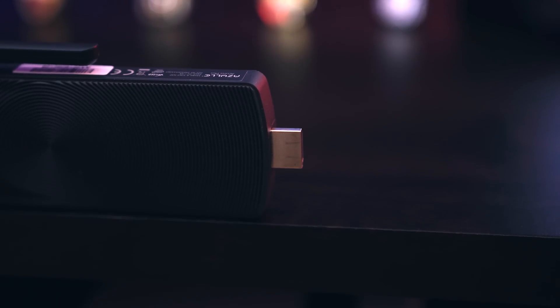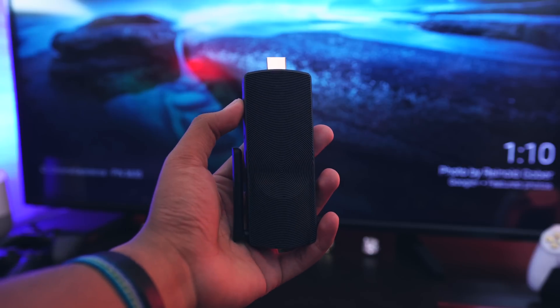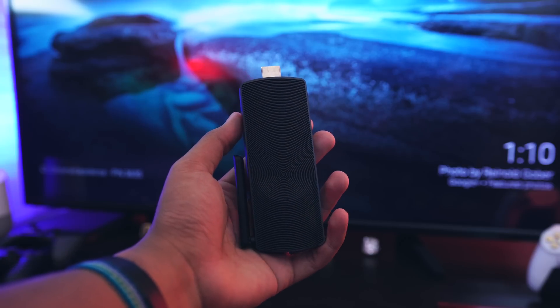Overall, it's pretty incredible how this little tiny device is a full PC. The computer fits in the palm of my hand and it weighs about five ounces.